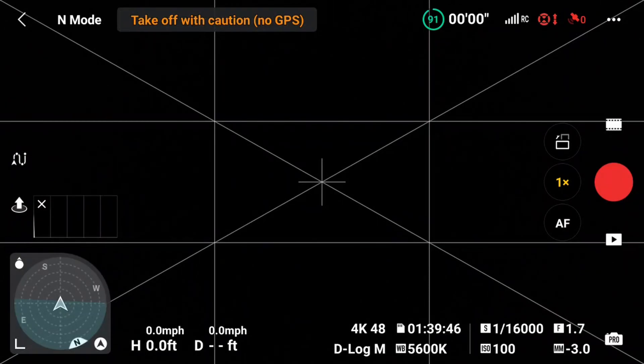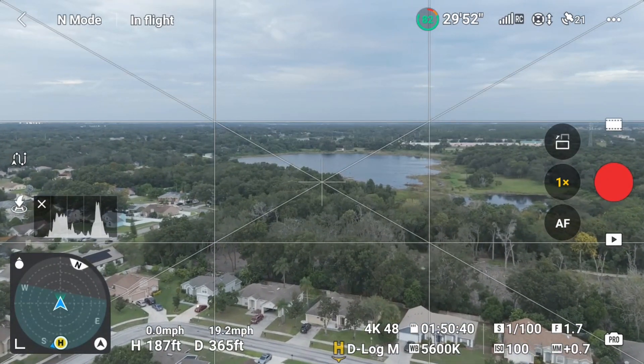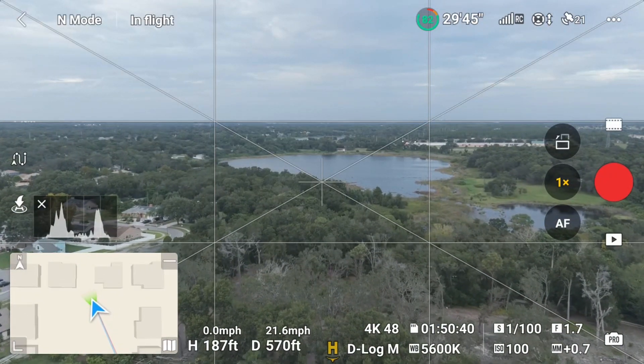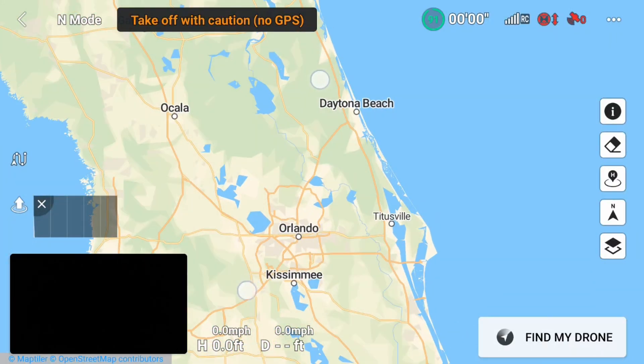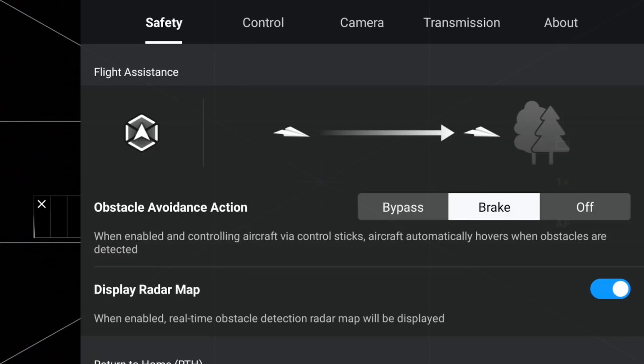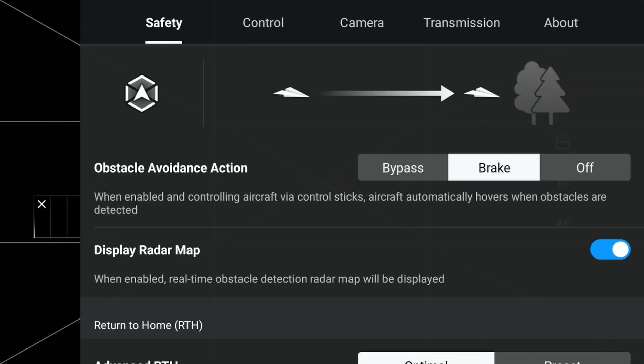By tapping the map icon on the bottom left where it has a small up arrow, you'll cycle through three different map views: radar view, small map view, and the large map view which covers the entire screen. To get into the many Fly app options, press the three-button menu at the top right of the screen. In the options you'll see the following tabs: Safety, Control, Camera, Transmission, and About. We'll go through the tabs specific to getting up in the air safely and taking pictures and videos.